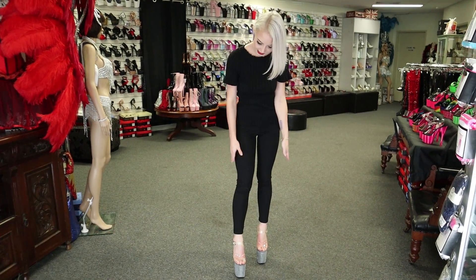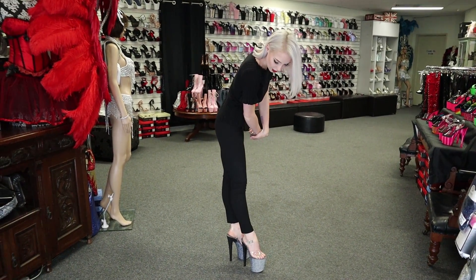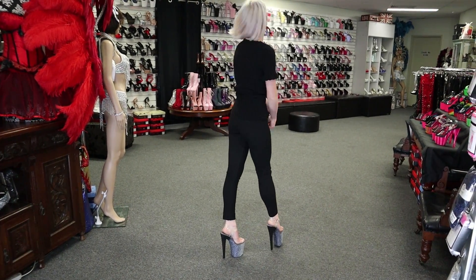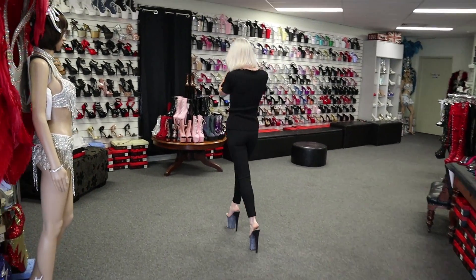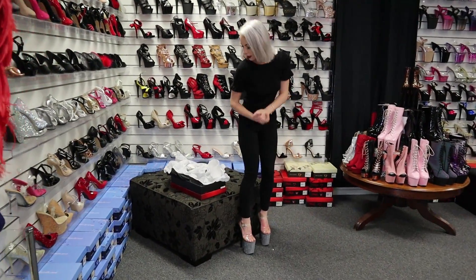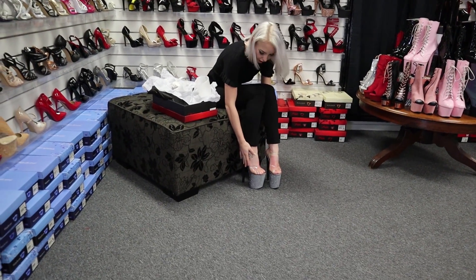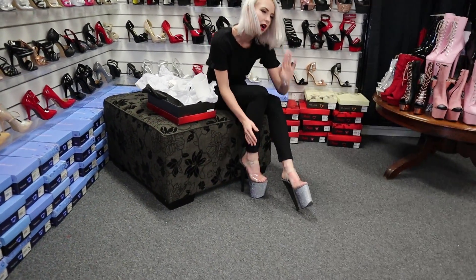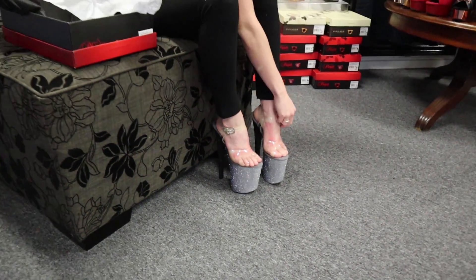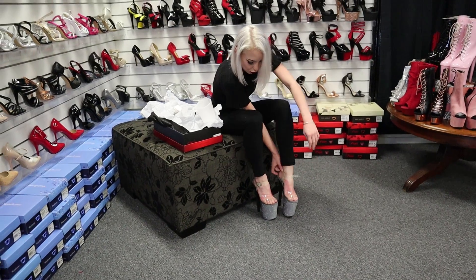These ones were your Xtreme 808s with the clear plastic straps and a dark grey to black fade. These were so comfortable. These ones are 8 inches and I just love them honestly — they're some of the most comfortable plastic top heels I've ever worn. And that's saying a lot because I've worn a lot of shoes today.